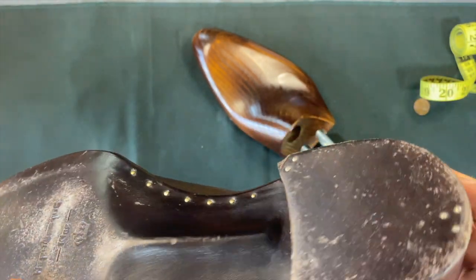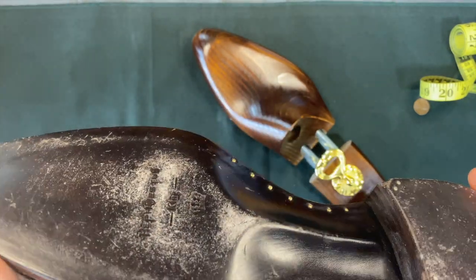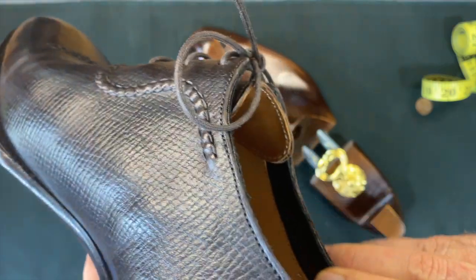As you can see, it wears fine — no problem. I've actually worn these a couple of days and the color holds pretty well. On the hand-welted shoe, it has a suede on the inside.